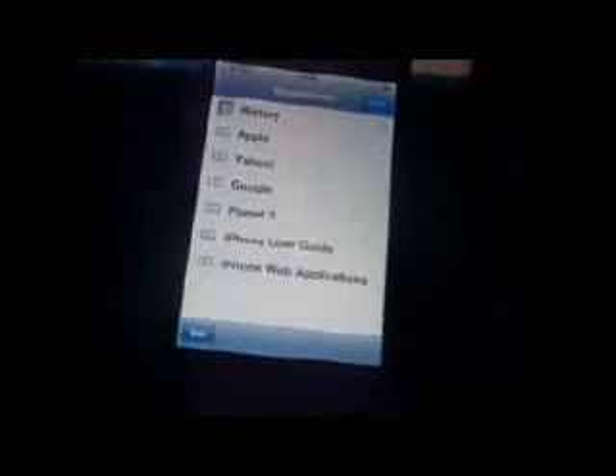Where is Safari? There — Safari working, no problem. And Cydia. There you have it — it's untethered.